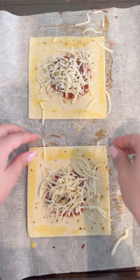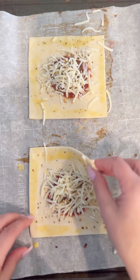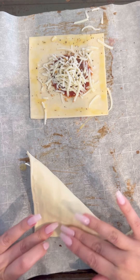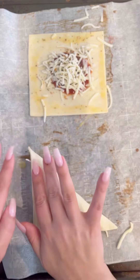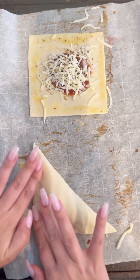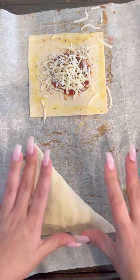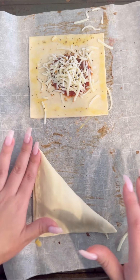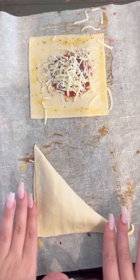Before we throw these in the oven, we want to go ahead and fold them. Take one end, fold it over to the other end, and press down the sides. You can use a fork to press down the sides empanada style, but I want to leave them as is for today.